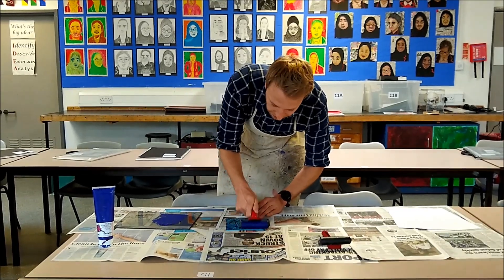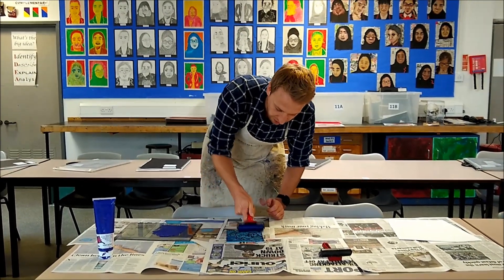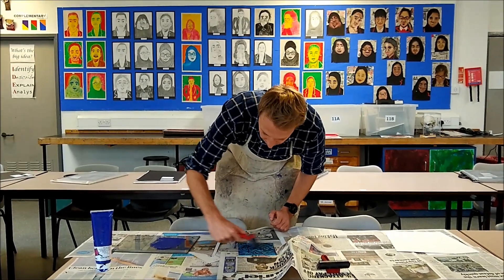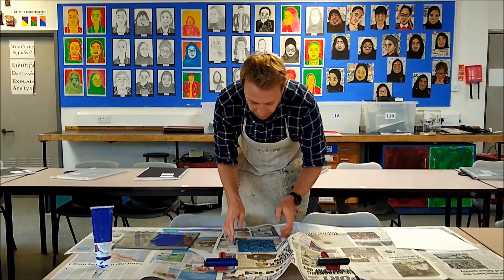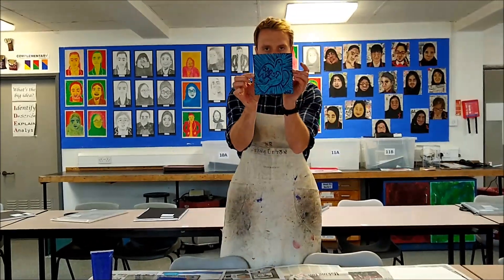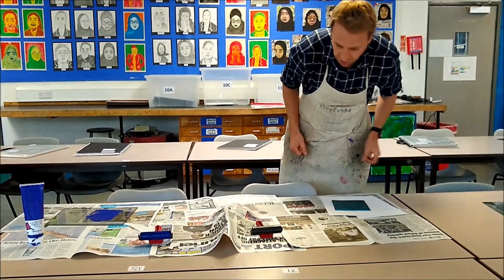You need to make sure you go right up to the edges, evenly covering all your lino. You shouldn't be putting ink all over the table when you're doing this. Then carefully pick your lino up from the side and place it in the middle of your piece of paper, or wherever you want it to go.